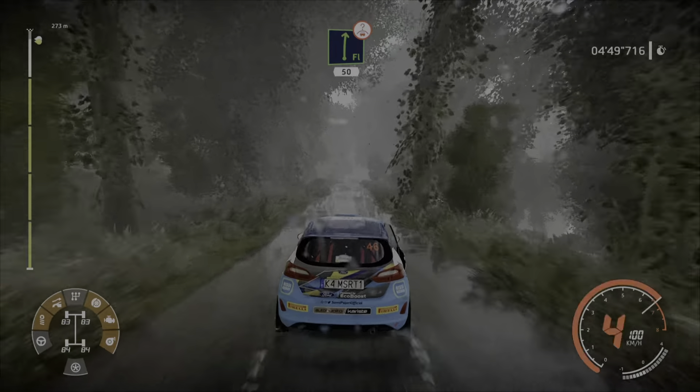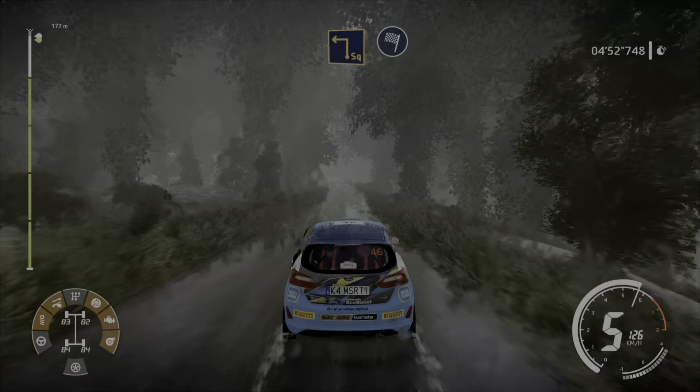Flat right, over crest, hard brake, 50. Square left at junction 60, for finish. Okay.